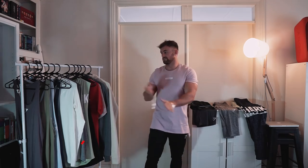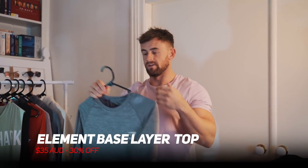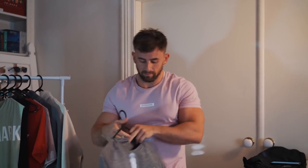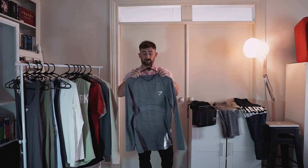Moving on to tops now. This is the element base layer long sleeve top. It's very form fitting — almost like an underlayer if you want to start warming up. You've got mesh paneling on the back and also under the chest. Plenty of stretch in it. This one is 30% off, down to $35. I love this color in the gray as well.